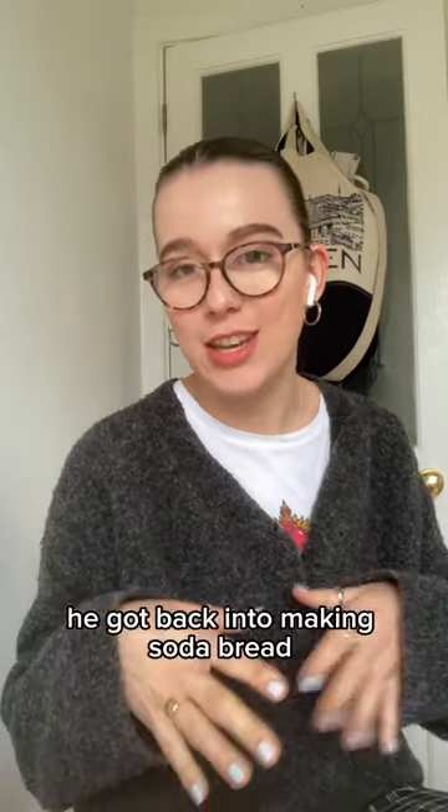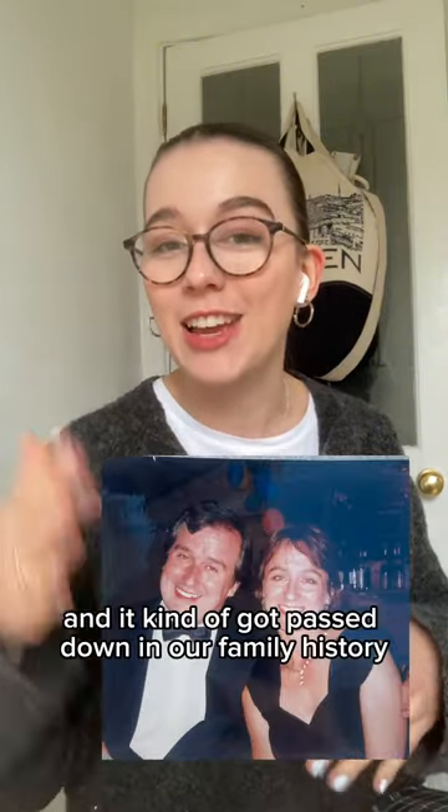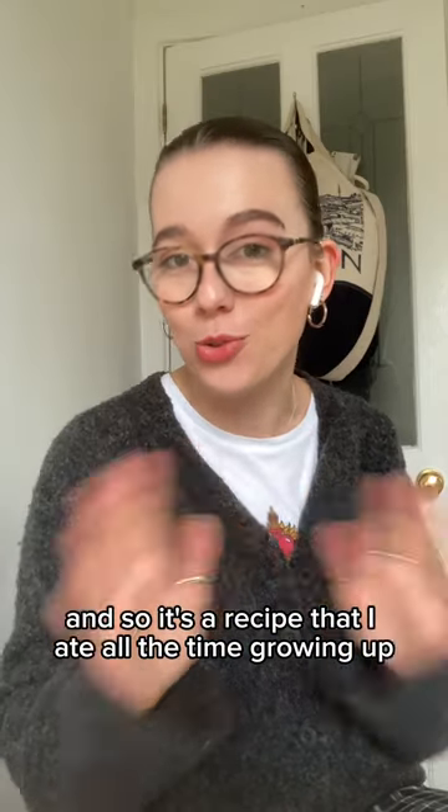Then, as he tells it, he got back into making soda bread essentially to impress my mum when they were dating, and it kind of got passed down in our family history, so it's a recipe that I ate all the time growing up too.